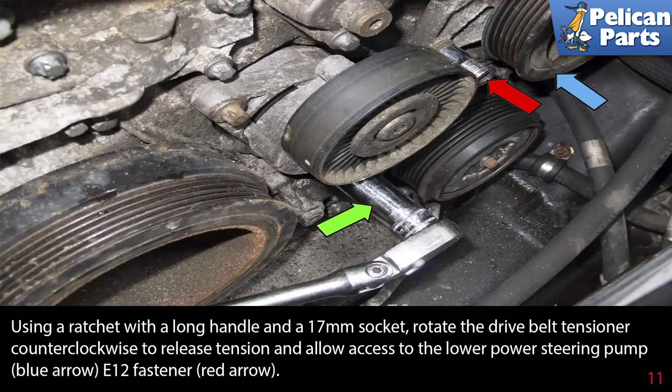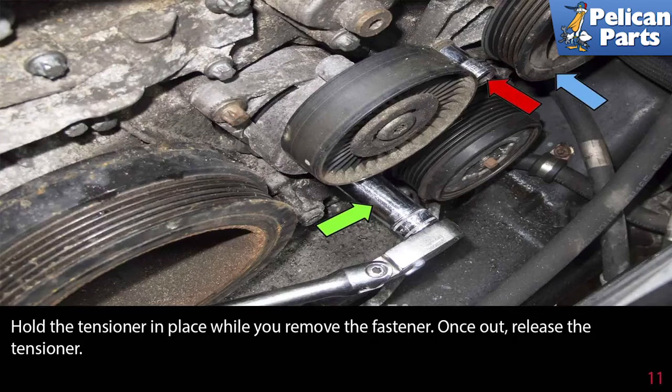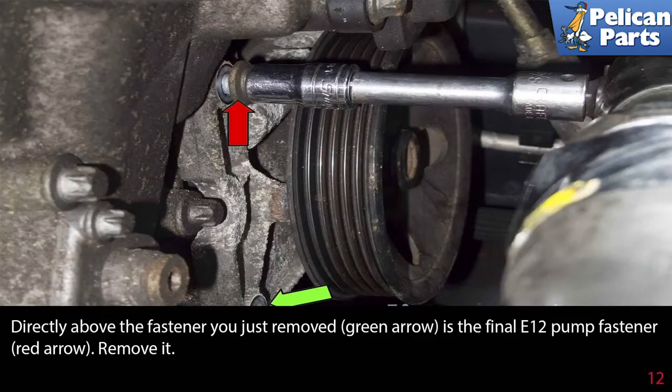Using a ratchet with a long handle and a 17mm socket, rotate the belt tensioner counterclockwise to release the tension and allow access to the lower power steering pump E12 fastener indicated by the red arrow. Hold the tensioner in place while you remove the fastener, then release the tensioner. Directly above that fastener is the final E12 pump fastener — remove it.